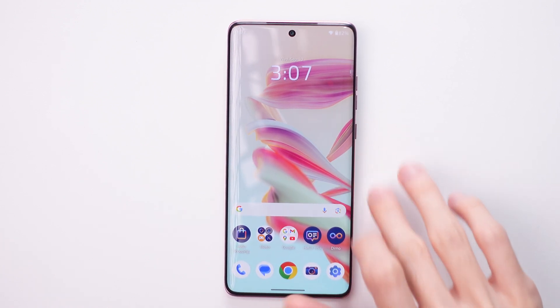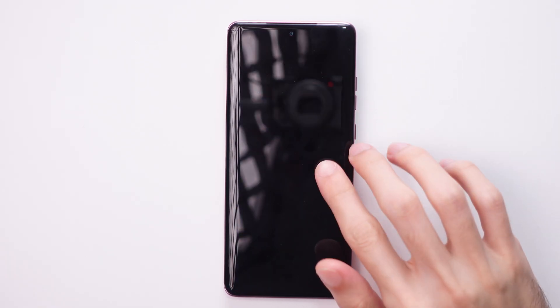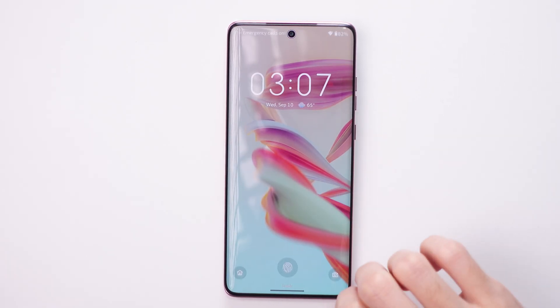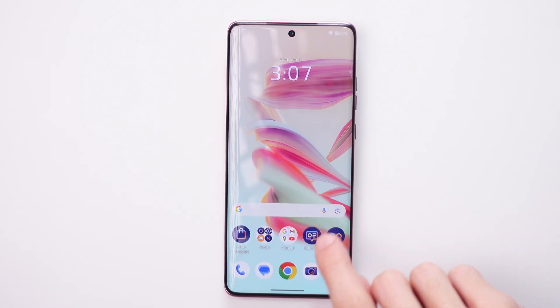This is the Moto Edge 6D Fusion, and in this video I'm going to show you how to turn on the two-step or two-factor authentication on your phone, on the auto lock of your phone.